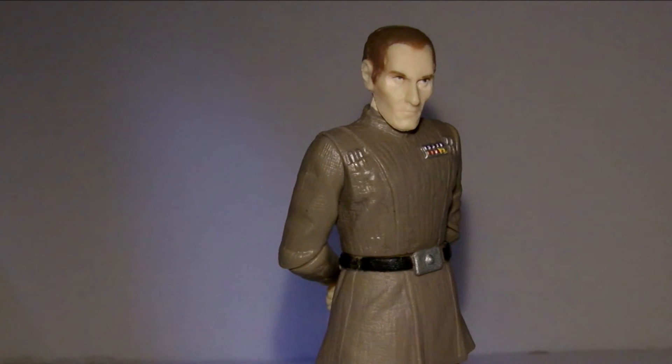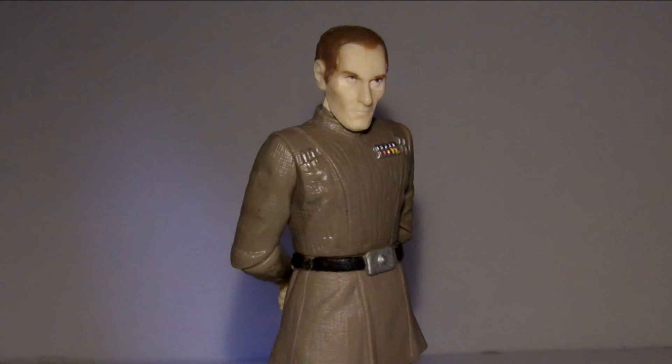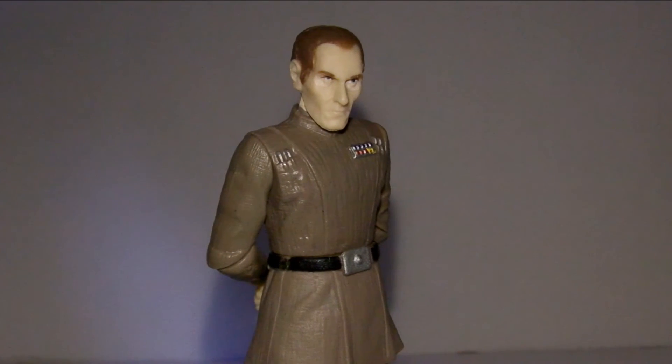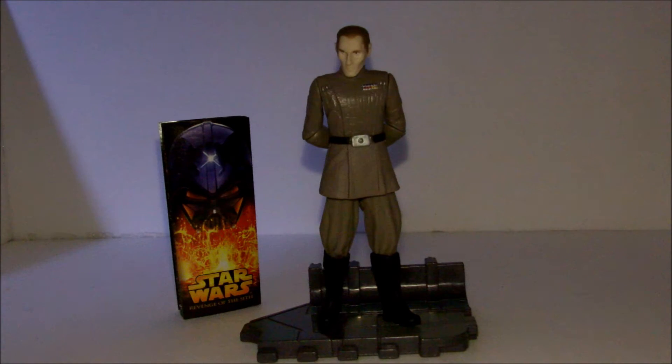Though he can't be posed in many battle action orientations, he can still stand with his arms crossed behind his back and look on with overconfidence in the Death Star, just as we see him do in the movie. For a retail price of $5.99 in 2005, you get a somewhat stiff action figure. It's more focused on aesthetic than playability, but a great background piece in the form of a very iconic character.